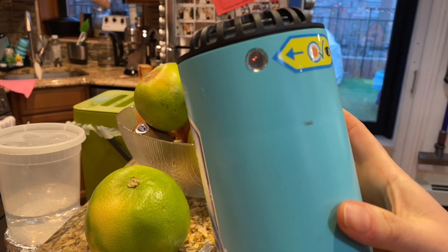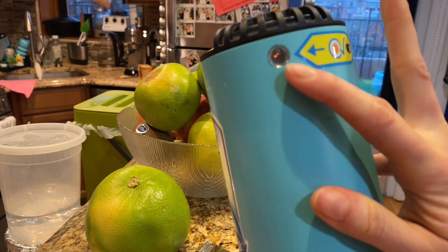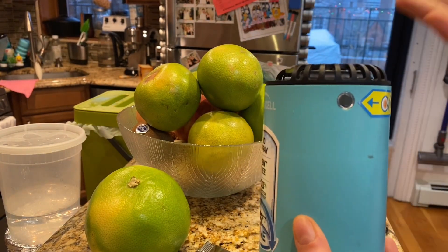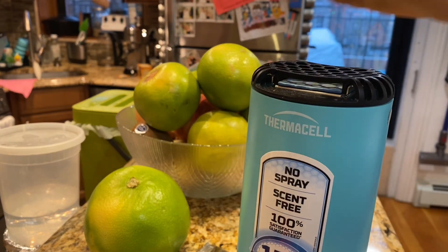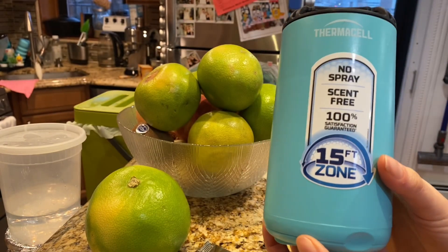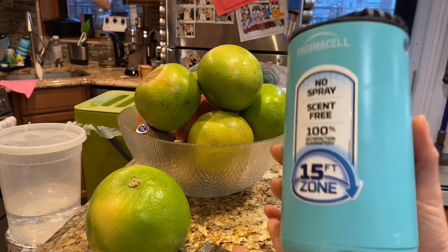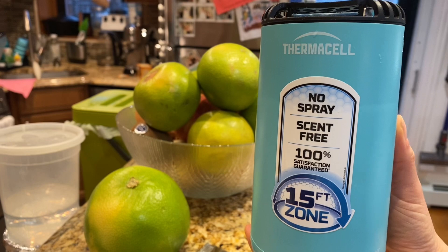You can see the little orange dot here in the vision — that means that it's on. And then it just starts vaporizing the mosquito repellent from here. You can put it somewhere around where you are, and it's kind of like you don't even notice it — no scent.